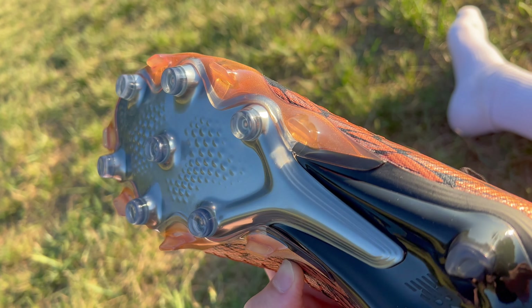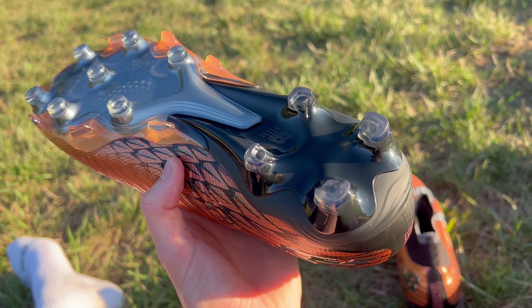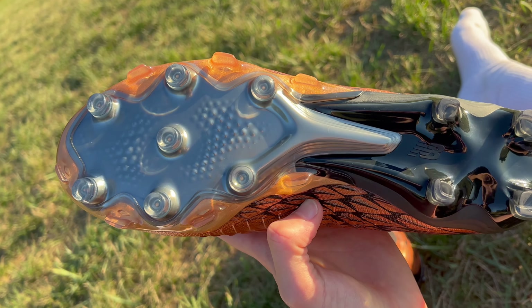On the interior, there's a really soft inner liner made of essentially the same material as the midfoot area. Moving on to the outsole of the Tekela V4 Pro, there's a two-tone tooling that's really rigid throughout the heel and the midfoot, with a little bit more give towards the toe box. As far as rigidity goes, it's pretty similar to the New Balance 442 V2 Pro as well as the Furon V7.